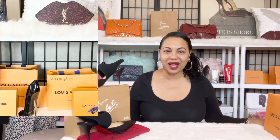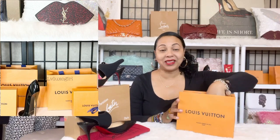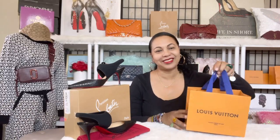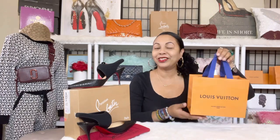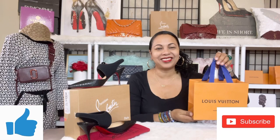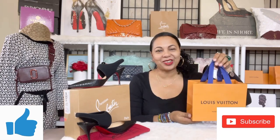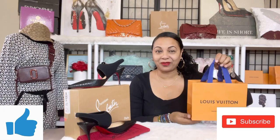Hello everyone! Today's video is going to be a Louis Vuitton unboxing of a men's item that makes a very nice Christmas present. If that's something you're interested in, go ahead and stick with me, give me a like, subscribe to the channel, and hit the notification bell so you'll be notified whenever I upload.